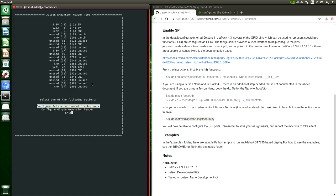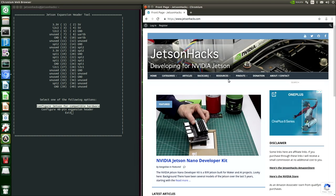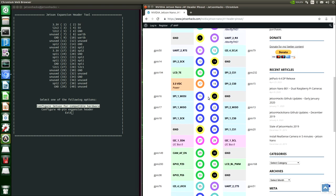Here's how all of the pins are configured in their default state. We want to configure the 40-pin expansion header. Let's take a look at the pinout on a Jetson Nano. If we go to the JetsonHacks website, there's a section called Pinouts. There are also pinouts here for the other Jetsons. We can see that the SPI pins are sitting down here on pin 19 through around 26 or so.